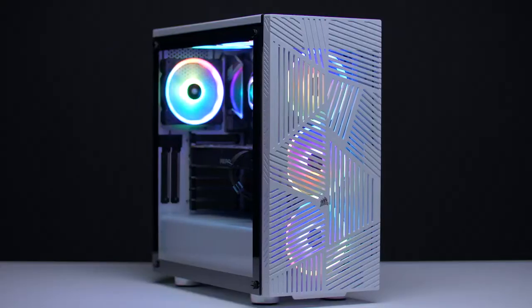This is the 275R Airflow Mid-Tower ATX Case, which has modern styling and maximum airflow. It features a sleek and slatted front panel design, which allows cool air to be channeled to your PC's hottest components.